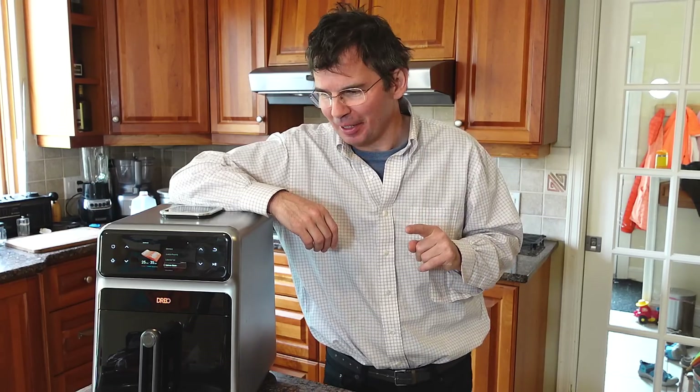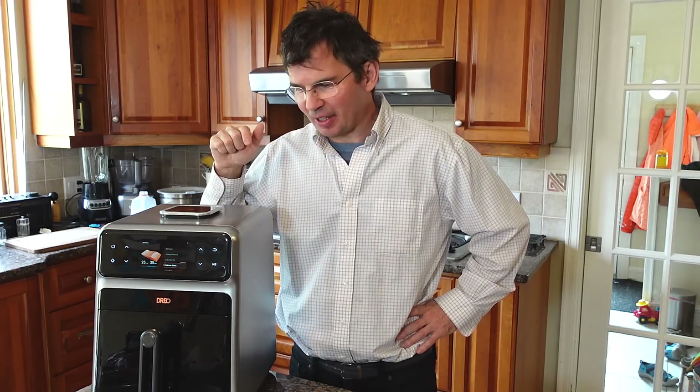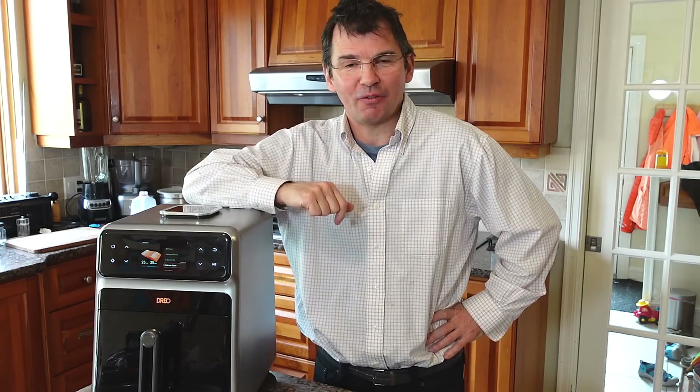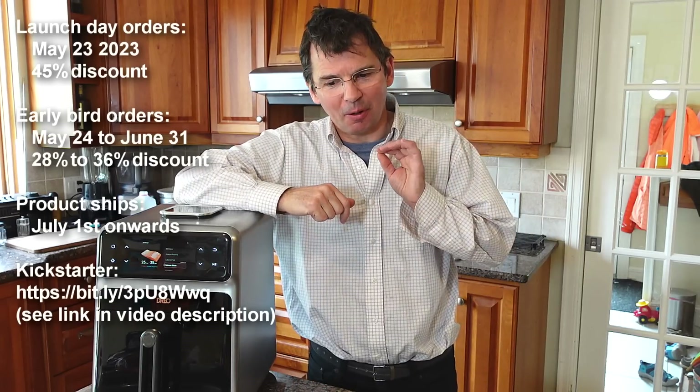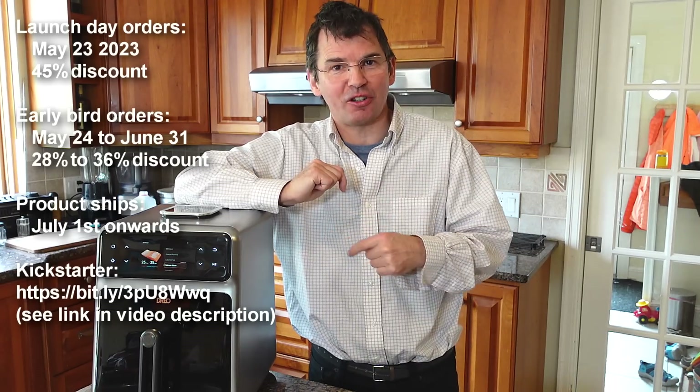Sorry for being kind of a shill about this product, but I should remind you this is a sponsored video, so yes indeed I am being a shill right now. But I really like this product because so many things like meat you just put them in there and let it do its thing and it comes out really nice, so it really makes cooking a lot easier. There is a Kickstarter for this thing launching today and if you pre-order today you can get 45% off the price. There is also an early bird discount up until the beginning of July when the product officially launches and ships.